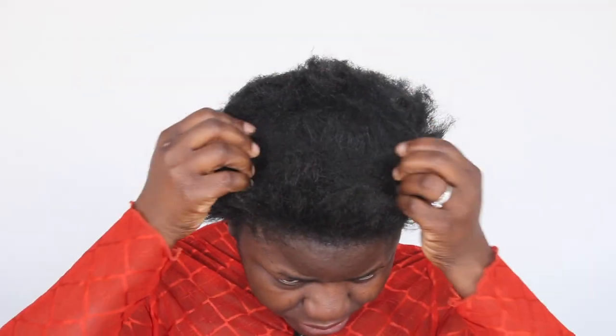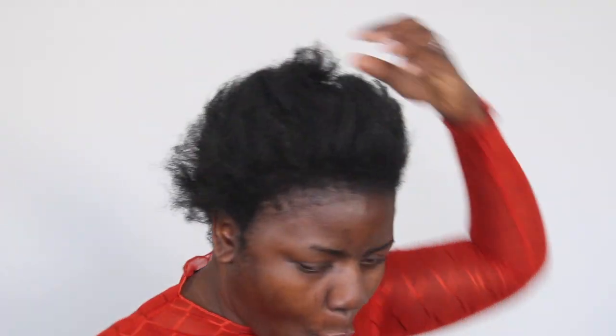This is what my hair looks like, guys. This is it. Let me take off this band. Oh wow. I don't even know what to say — I'm just saying oh wow because I'm short of words.